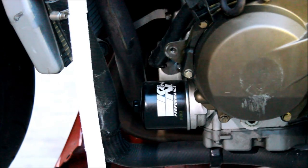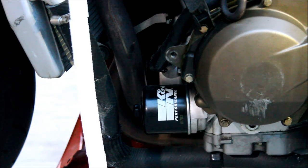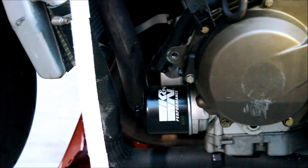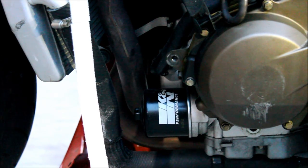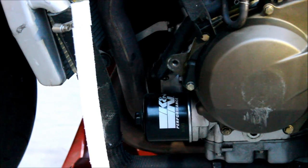So, this is the Ninja 636. We had to take the left side panel off, the fairing. And as you can see right there is a K&N oil filter. Sometimes the oil filter would be located in different areas for different bikes, but normally they're generally in the same area, which is in the front and low normally. Some of them are a little bit higher, but this is the general location that they're at.